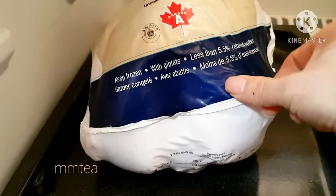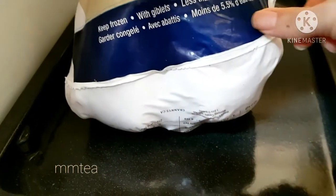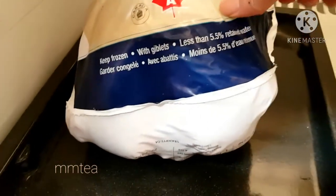So this turkey is 9 lb and I defrosted it in the fridge for 3 days. And now it looks like it's completely defrosted.